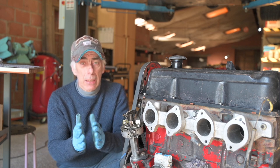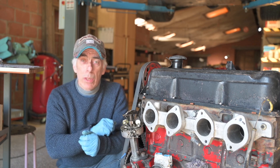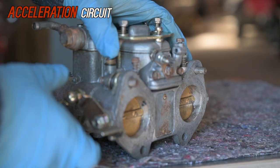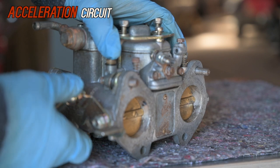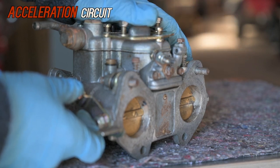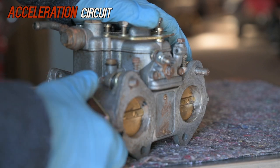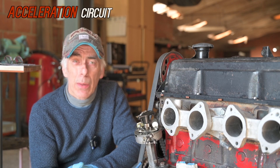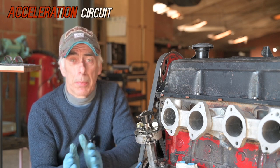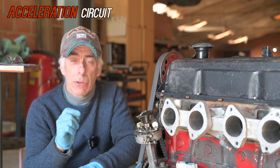Now it's time to look at acceleration, because at some point we want to floor that pedal and accelerate. Acceleration requires additional fuel to be injected into the intake manifold, and we cannot rely on the Venturi system for that because it's a bit too slow — that's why we have an acceleration pump. Watch how it squirts fuel — I showed this earlier for cold starting. That's the acceleration pump doing a one-time squirt of fuel directly into the intake manifold. I'm sure we've all experienced the issue where flooring the pedal makes the car hesitant before it goes — that is exactly because the acceleration pump is not working properly, not squirting at the right time or not squirting at all.